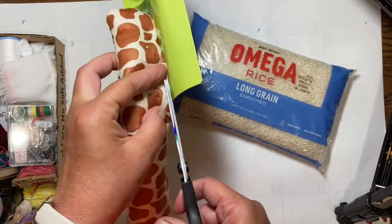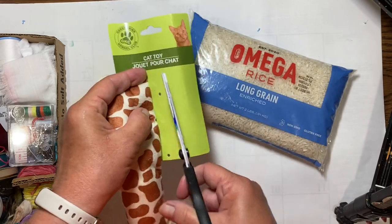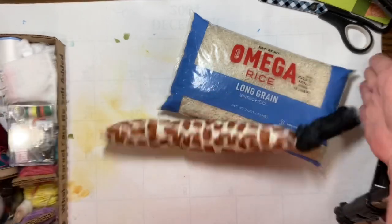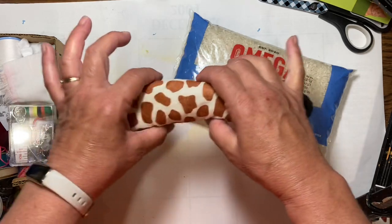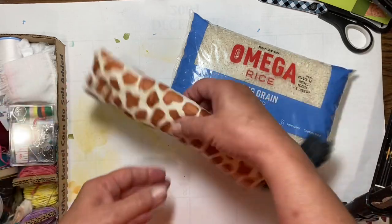We got this long cat toy because you want something that is going to reach approximately the span of a book. You may have a really big book, but this will still cover the spine portion plus a good deal on each side of that spine to put weight to hold it down.